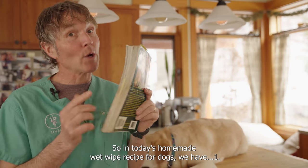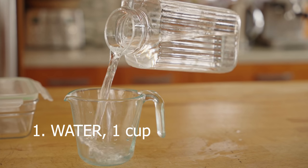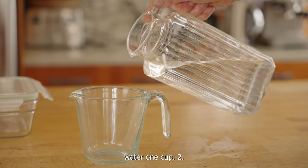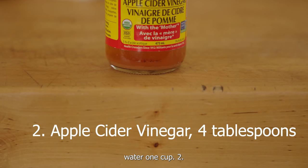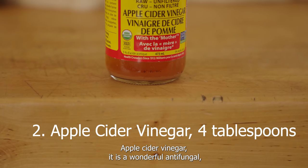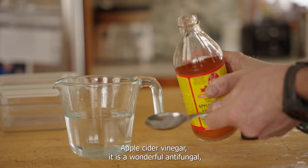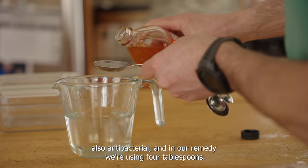In today's homemade wet wipe recipe for dogs, we're starting with water. Next is apple cider vinegar — it's a wonderful antifungal and also antibacterial. We're going to be using four tablespoons of it.